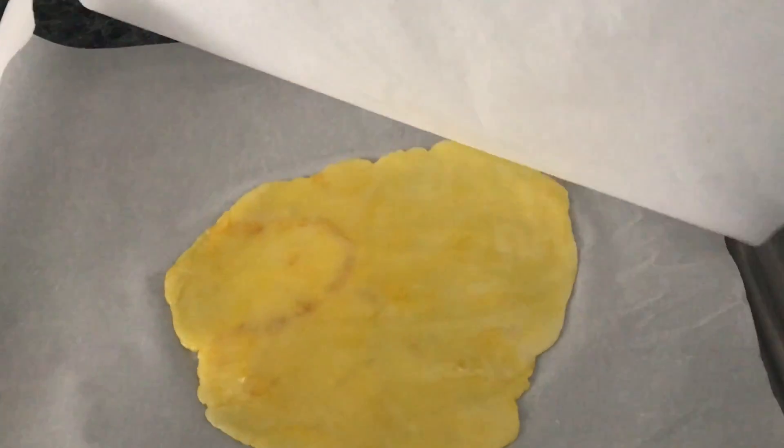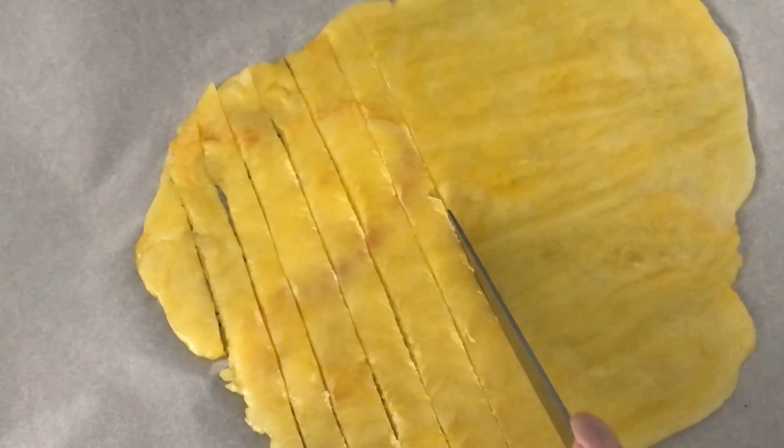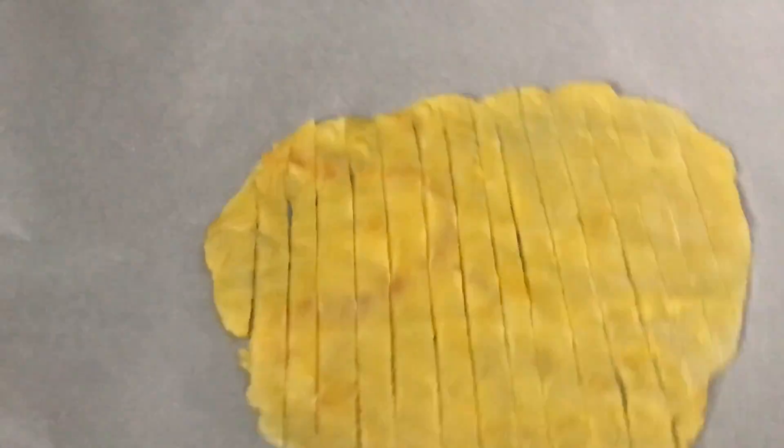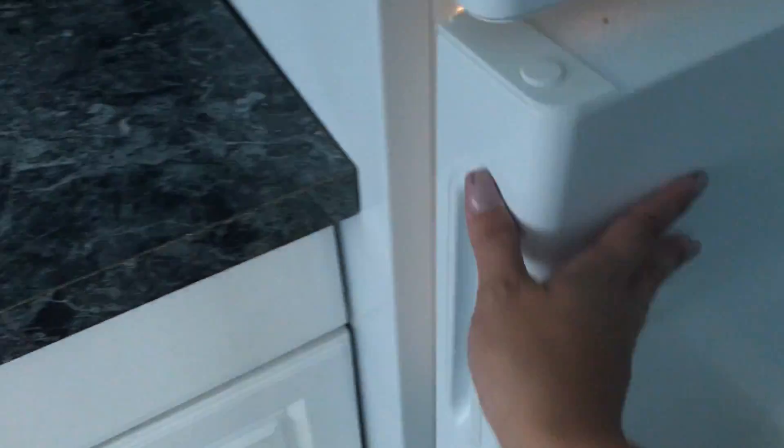Once that happens, remove the top piece of parchment and cut the dough into thin little strips, making it look like pasta. Place your pasta on a rack and refrigerate it for four hours or overnight. I did overnight because I fell asleep waiting.